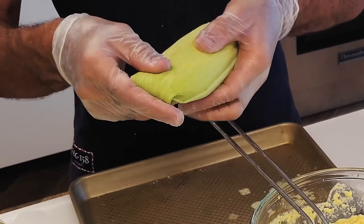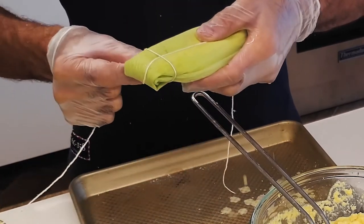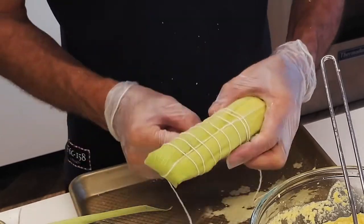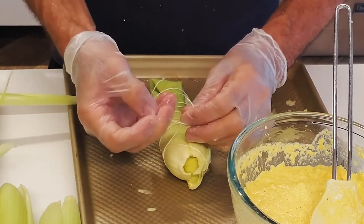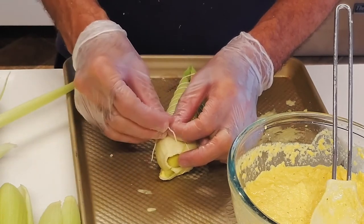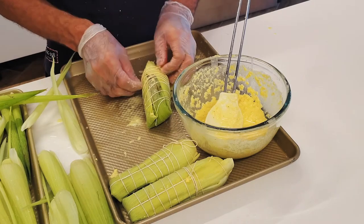You can tie it with twine however you want — it doesn't matter. The most important part is to have the corn husks on the bottom, on the top, and in the center, because the center is the place where you don't want all of the corn to ooze out.